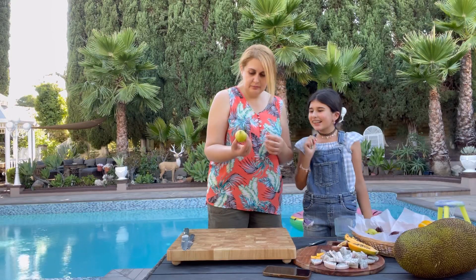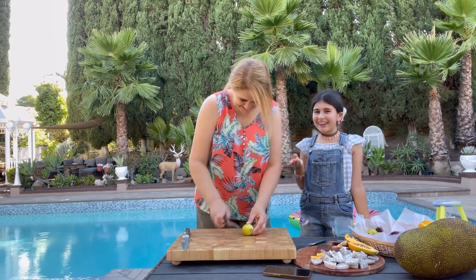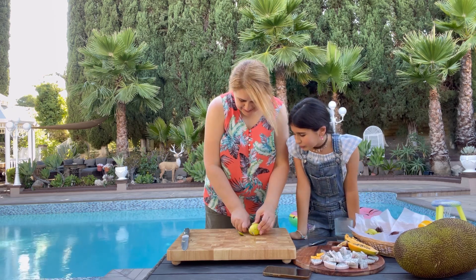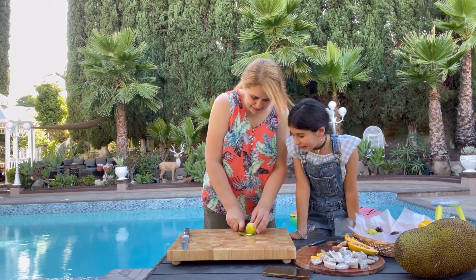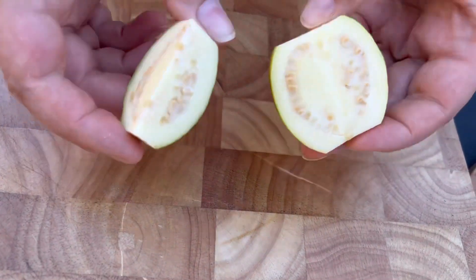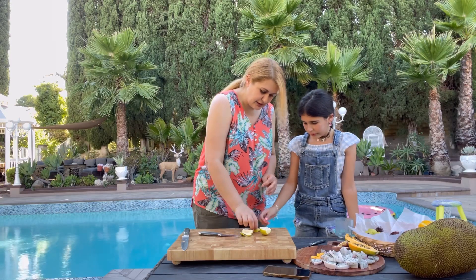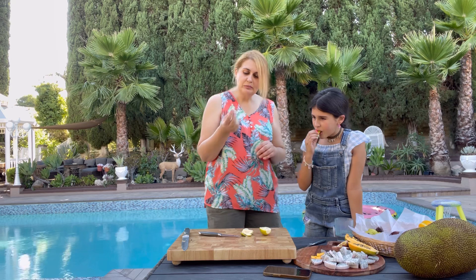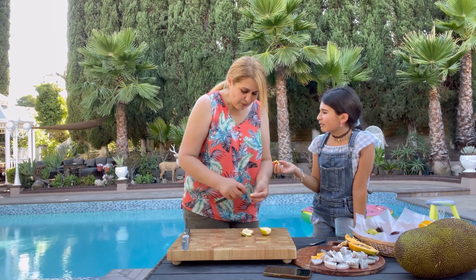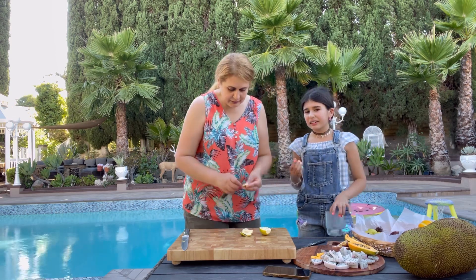Now guava — Mexican guava, it's literally written on the box. I've tried this many times. It's not pink inside. We can eat it with or without seeds. It's delicious — very refreshing. I don't like it though; it's the seedy part I didn't like.